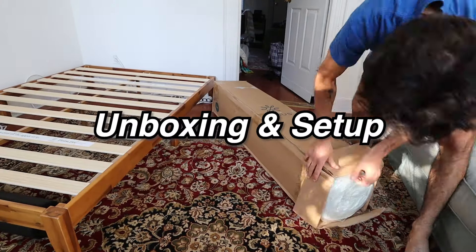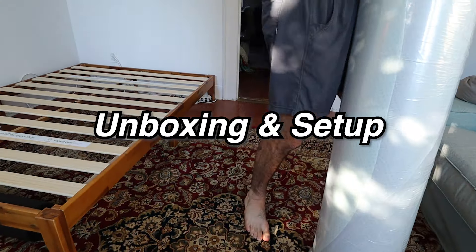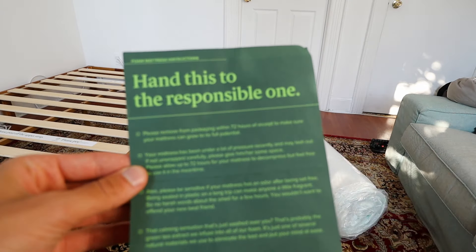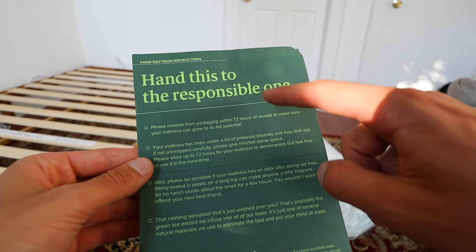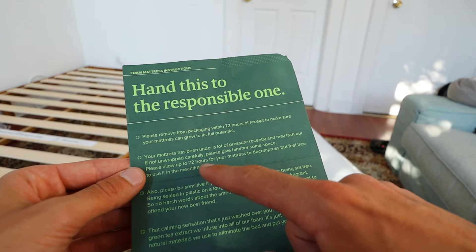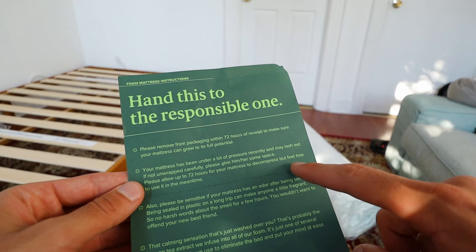So I super carefully took it out of the box. Now it's just wrapped in plastic. They also have this little card that basically just tells you to make sure you open it up within 72 hours of receiving it, and also to allow up to 72 hours for the mattress to fully decompress.